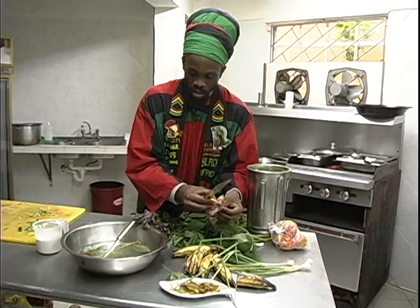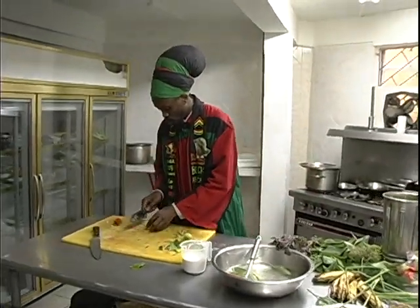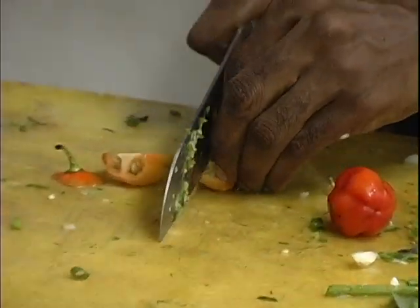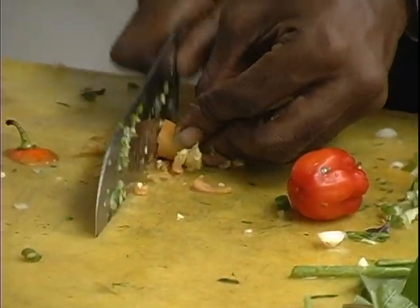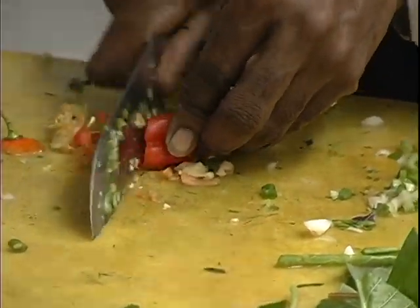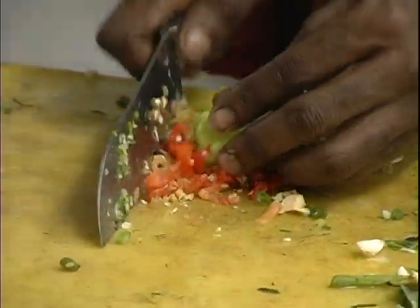There is nothing that we had to fly overseas for - everything is locally made, locally produced, growing right here in St. Lucia. Some people do not like using the seeds of the seasoning pepper, but I like using the seeds because the seeds contain most of the flavor.